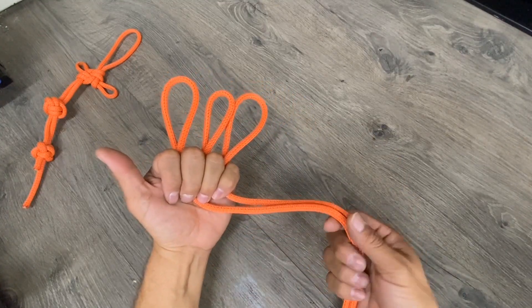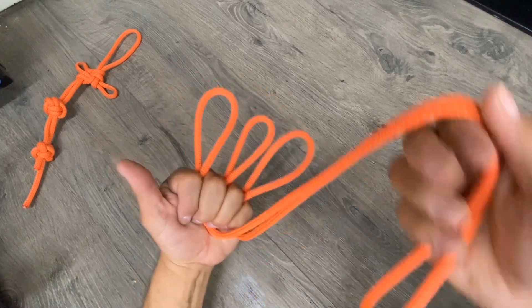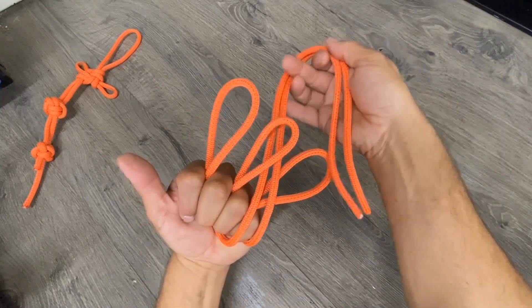Create the quadruple crown by taking the strands down below, pulling them up and between the second and third loop.